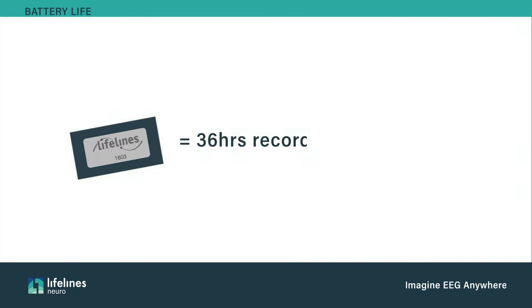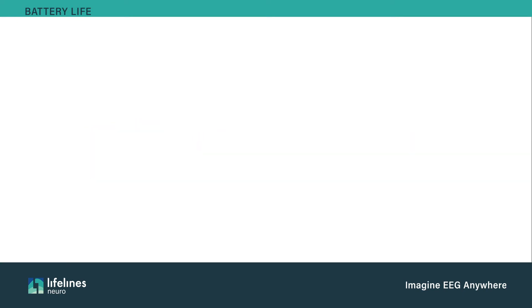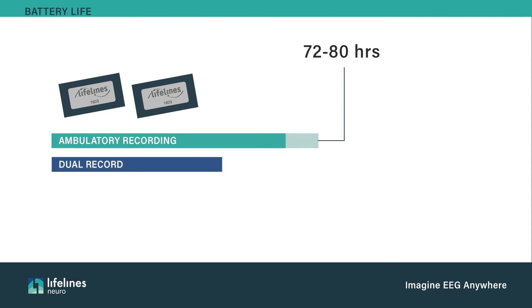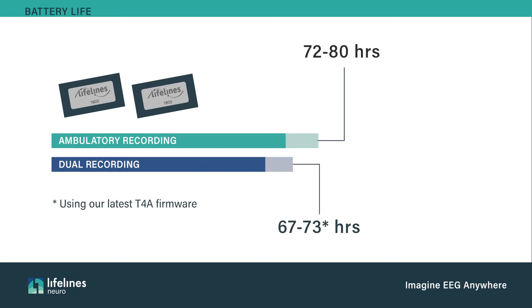Each battery pack will typically provide 36 hours of recording per battery. Dual and PC recordings may shorten battery life. Ambulatory EEG battery life is at least 72 hours using just the two rechargeable batteries. For dual recording mode, our latest firmware has extended the dual recording time to 67 to 73 hours. Dual recording is essential for intermittent monitoring to comply with the new CPT coding.